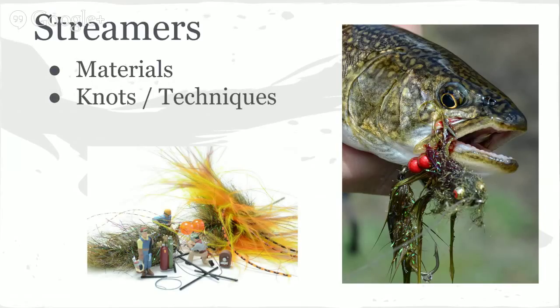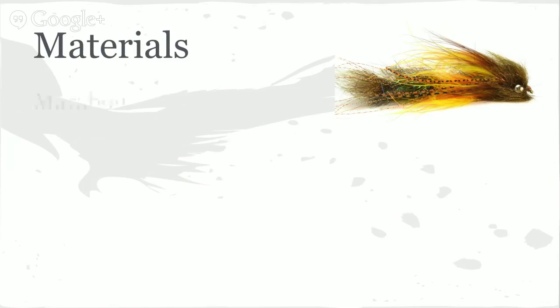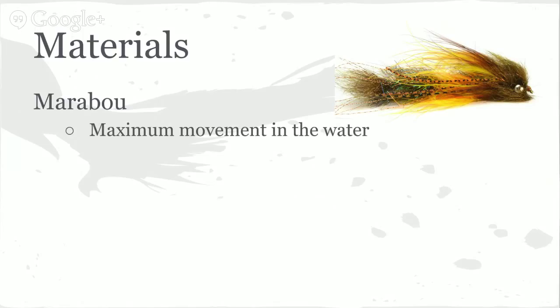We're going to talk about materials, knots, and techniques. You can see this little splake has a nice piece of meat hanging out of its face — that fly was probably half as big as that fish. There are several materials we want to highlight. Marabou is probably my most used material; you'll see in this Cheech Leech that I use three different pieces of marabou. Marabou is good because you get maximum movement in the water — very few materials flow like marabou does.